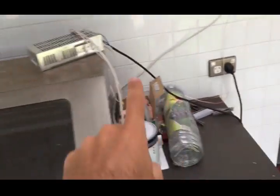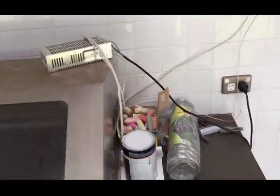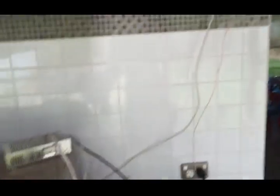First up we've got the power supply for the whole thing. This here is a little 12 volt supply that provides electrical power to the pumps and to the temperature switches up on the roof.